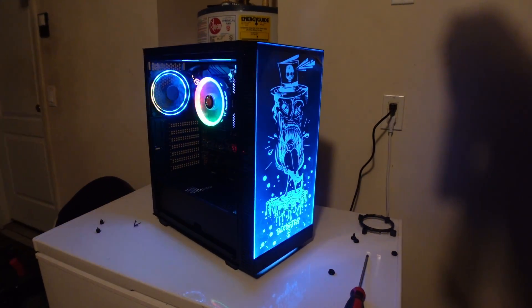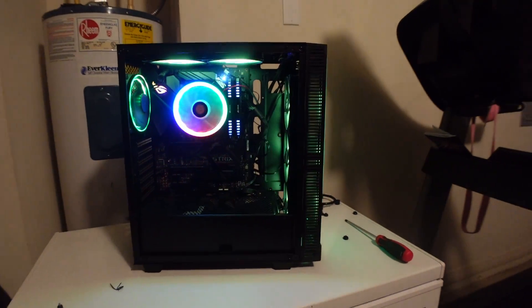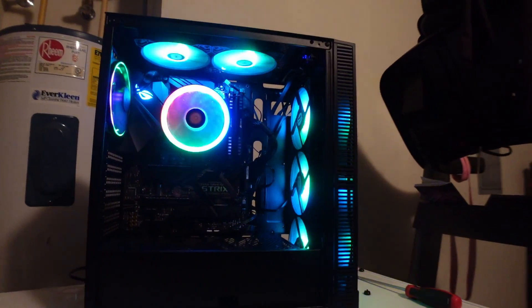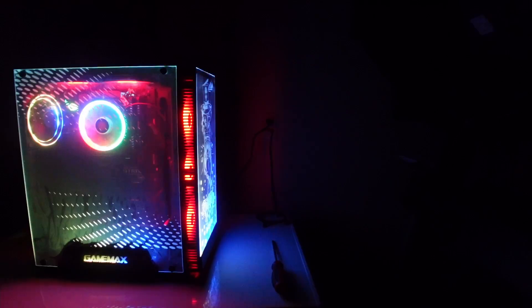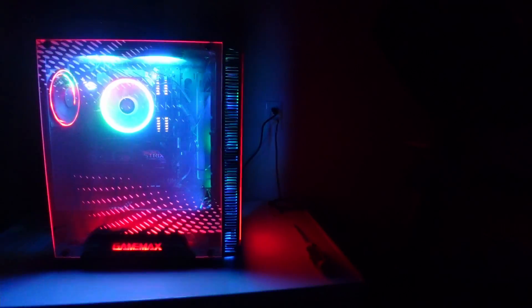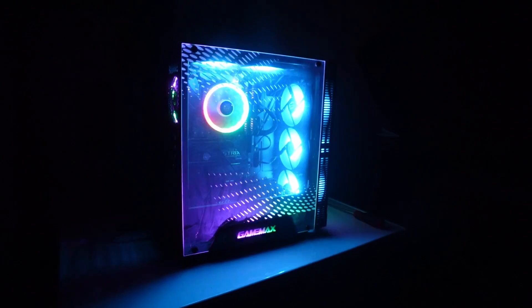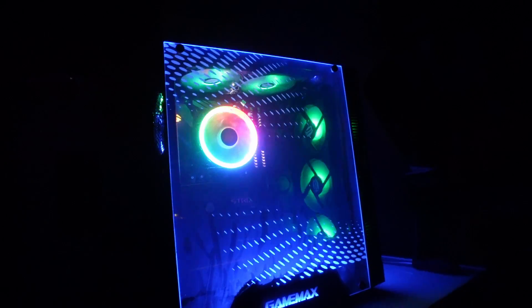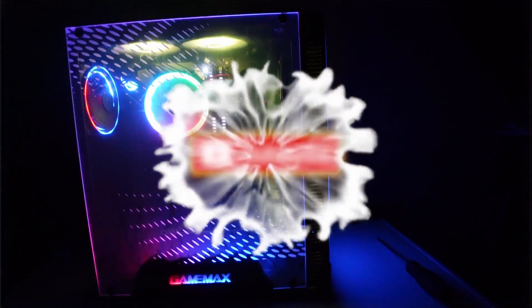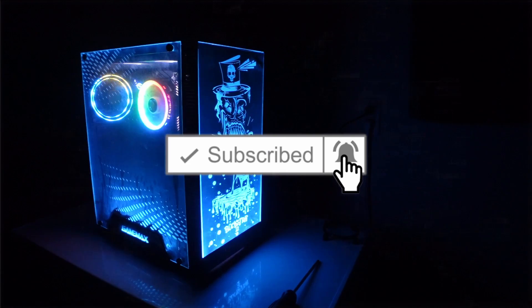Look at that — all the fans are working and everything is going good. I also forgot the graphics card, which will be coming in a future video. Look at that in the dark — all the RGB lighting looks awesome. This is the end. I'm Fulton — if you enjoyed, please subscribe and leave a thumbs up. I'm Fulton and I'm out.